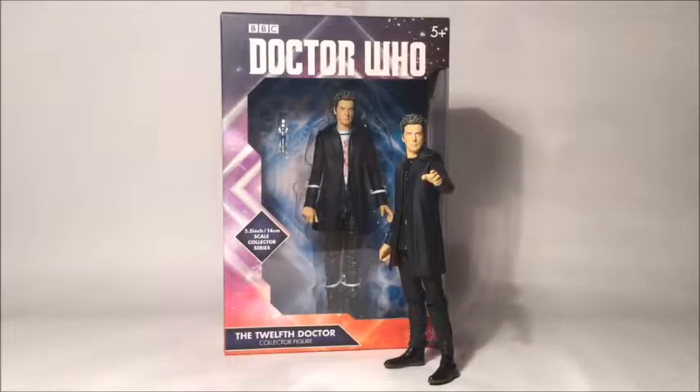Hello, and welcome to this Who merch review featuring the new 12th Doctor action figures. Would you believe this is the third time I've recorded this, so hopefully I don't delete the final edits again, because that would be a shame.